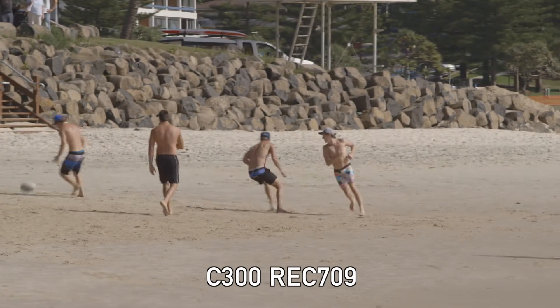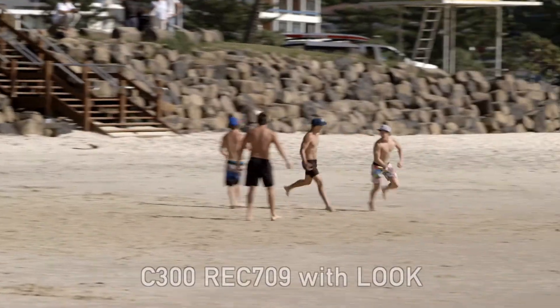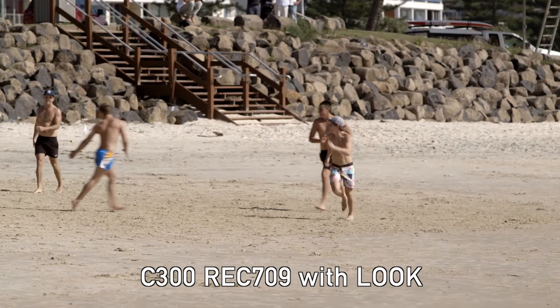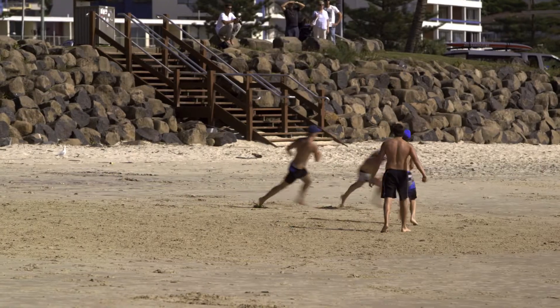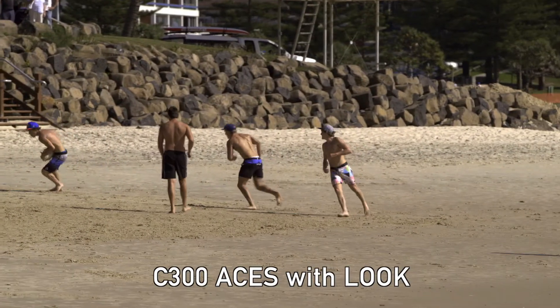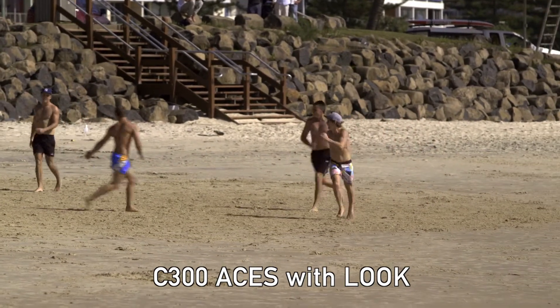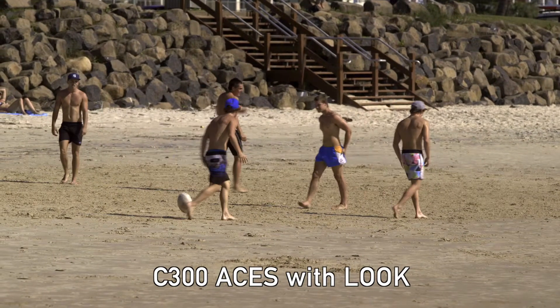Here we have another example that was shot with a C300. I tried to give it a little bit more contrast, but as you can see I still have a little problem with the highlight detail — I'm not able to recover that highlight detail. Now this is what happens when I put that same shot into Asus color space: I'm able to bring back all of that highlight detail and get a much more pleasing image.